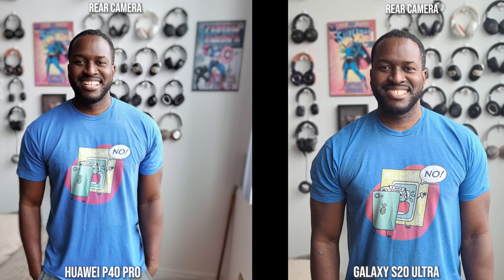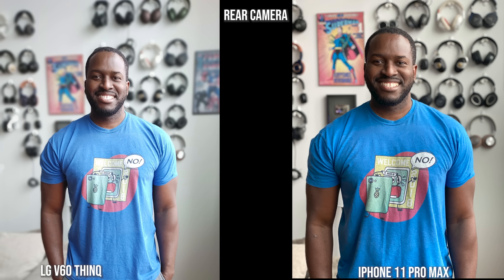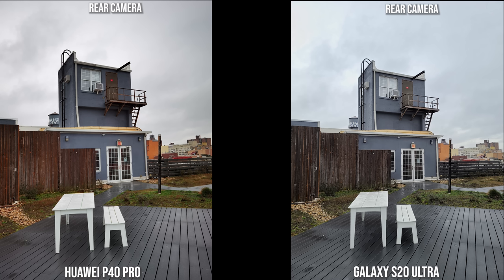Looking at main camera shots, the Huawei does a good job with background bokeh but I like what the S20 Ultra is doing with its 108 megapixels compared to 50, with binning and all that. The LG V60 is a bit brighter, and I like what the iPhone is doing here because it gives a better representation of my skin color as well as the color of my shirt — something to pay attention to when taking photos with these cameras.